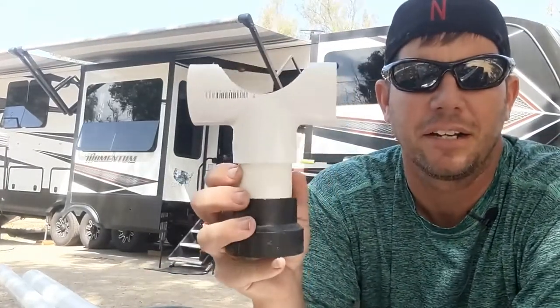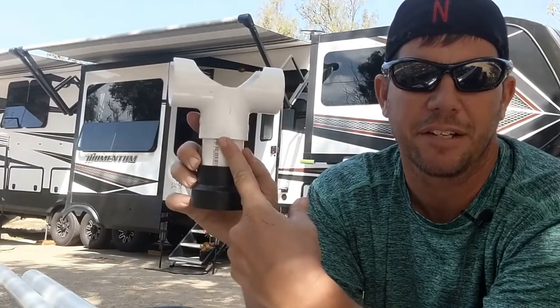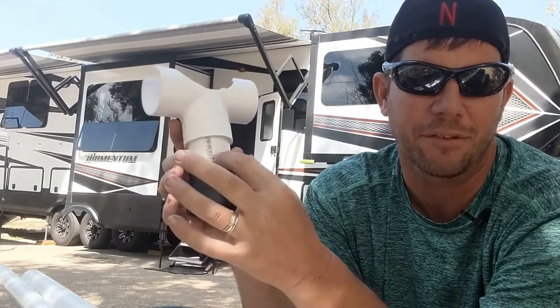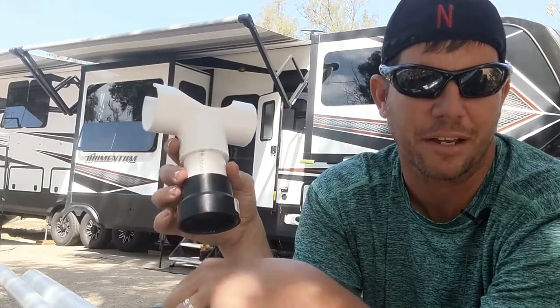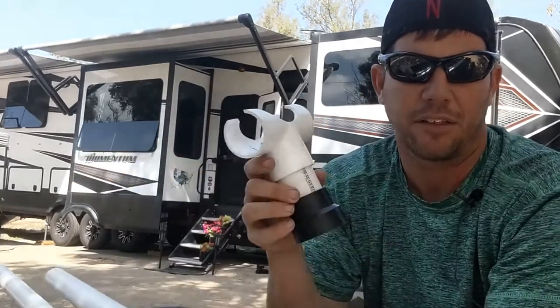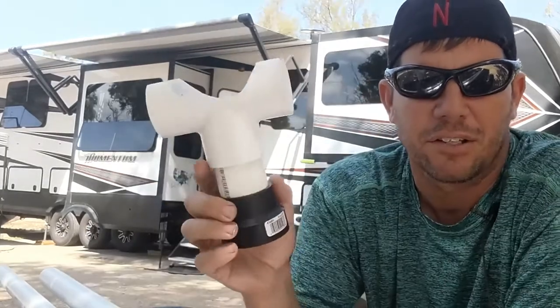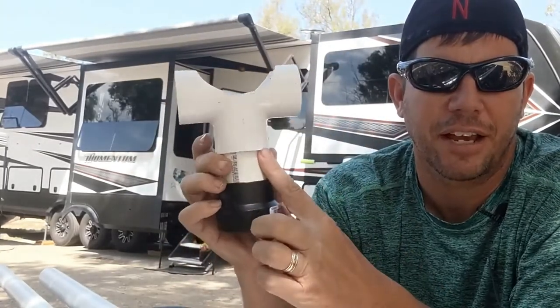This is just inch and a half — inch and a half, inch and a half. I made it basically out of two pieces: an inch and a half for the pipe, and then I use that kind of like as the jack, and then a two-inch piece of PVC that the inch and a half will slide into. That is the actual jack. How you get these started: inch and a half, inch and a half, inch and a half.